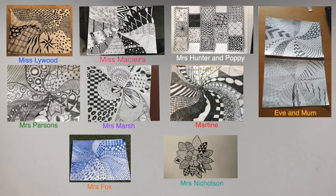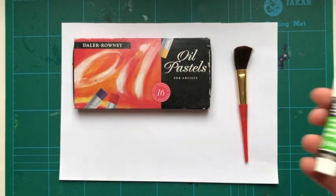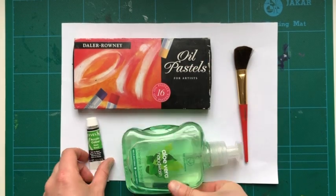Okay, let's get started. For scratch art you will need some thick white paper, oil pastels or wax crayons, a paintbrush, some black acrylic paint, some hand soap, and a kebab stick or toothpicks.